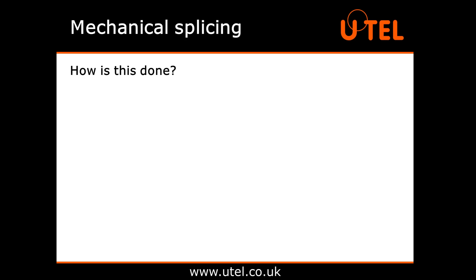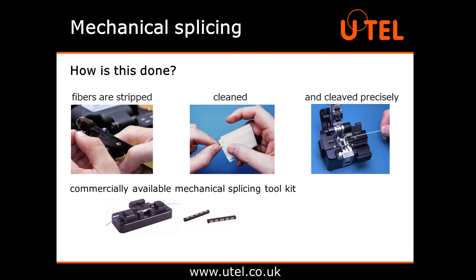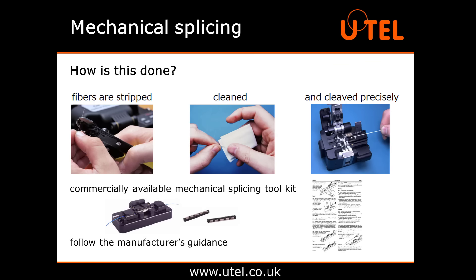How is this done? Just like with the fusion splice, the fibres need to be stripped, cleaned and cleaved precisely. For the mechanical splice itself, just purchase a commercially available mechanical splicing toolkit. Follow the manufacturer's guidance on how to insert the fibres correctly into the splice component and hopefully you'll get the optimum result. There are many different types available and plenty of YouTube videos to help you out if you're unsure.